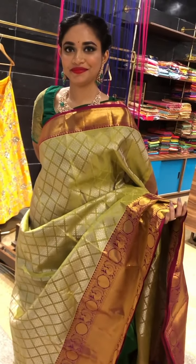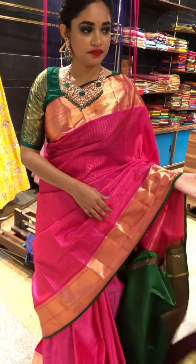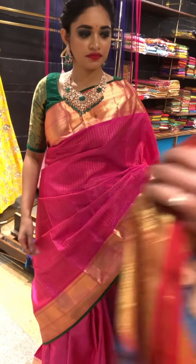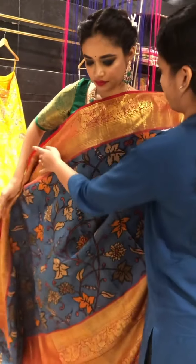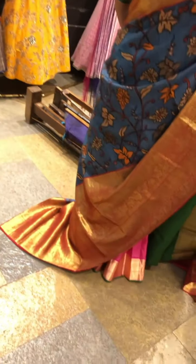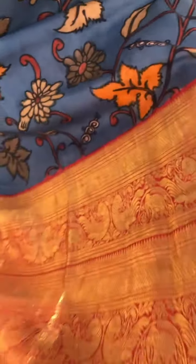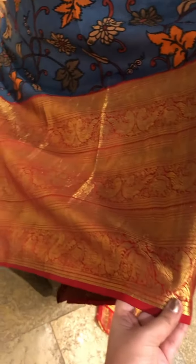Going to the next piece, we have a beautiful Kanshi Kalamkari again. It's a beautiful very big border — almost a 16 to 18 inch border. You can see a beautiful peacock design. Very traditional border.